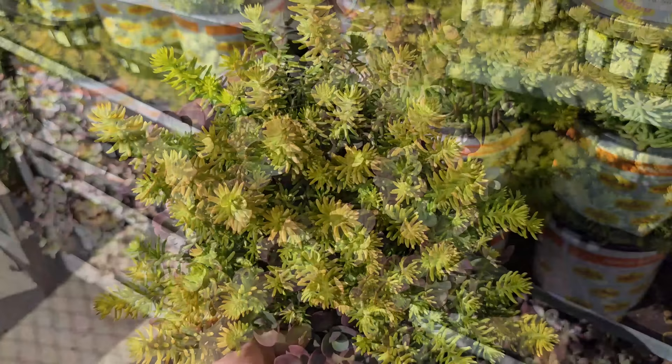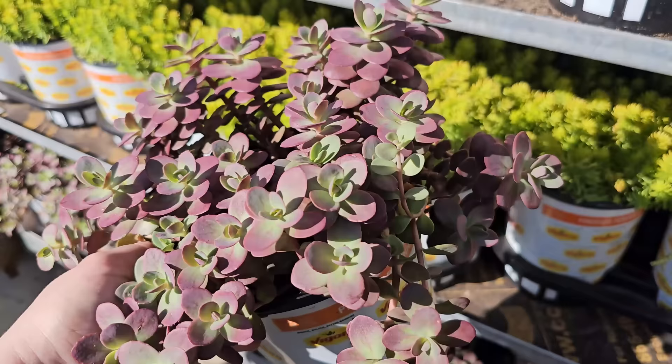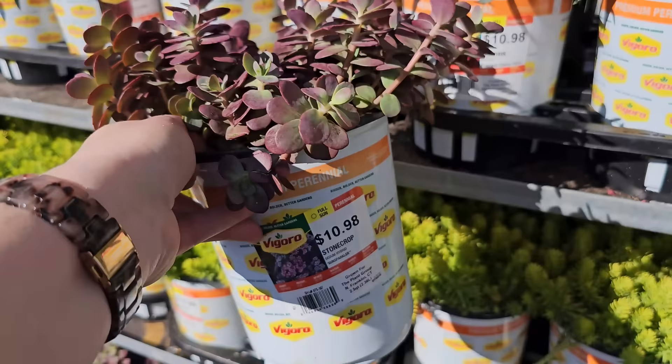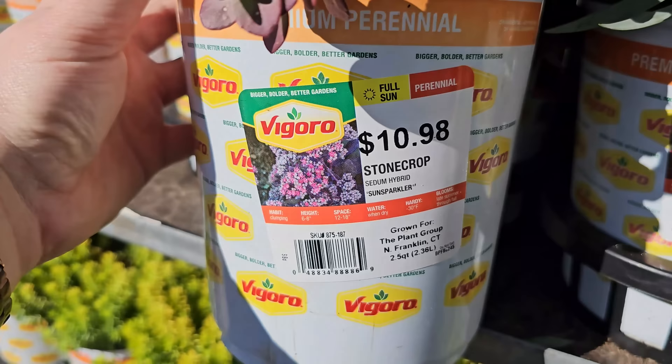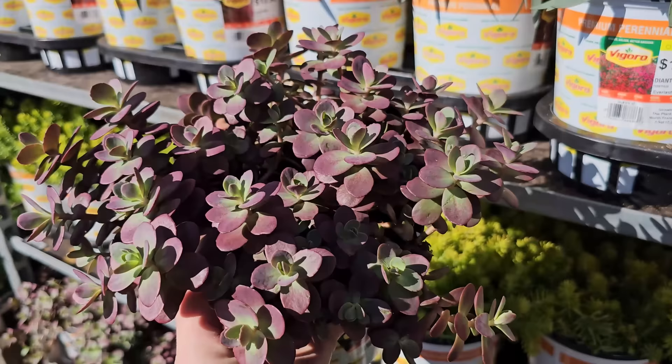Check out this beautiful sedum. Sedums are really low maintenance — great if you have a rock garden or an area that doesn't get a lot of water, or that you want to make more drought tolerant. This one is called Stonecrop Sun Sparkler. It looks low growing with a clumping habit, getting 6 to 8 inches in height, needing 12 to 18 inch spacing, water when dry, and hardy down to negative 30 degrees Fahrenheit. It blooms late summer through fall. I really love the burgundy coloring on this one.